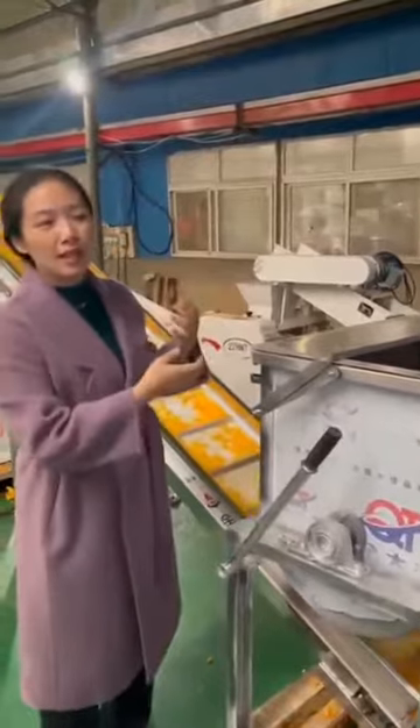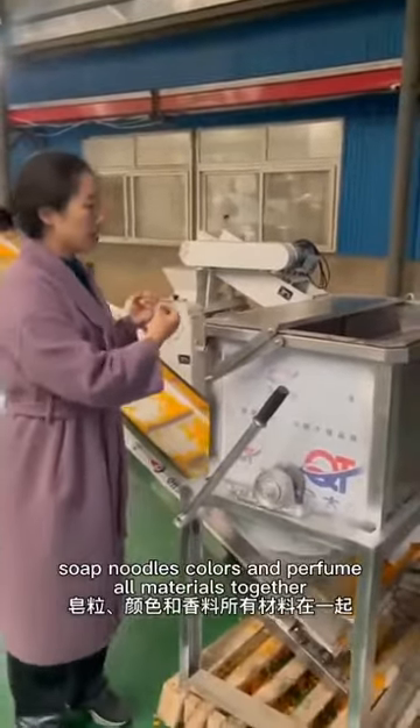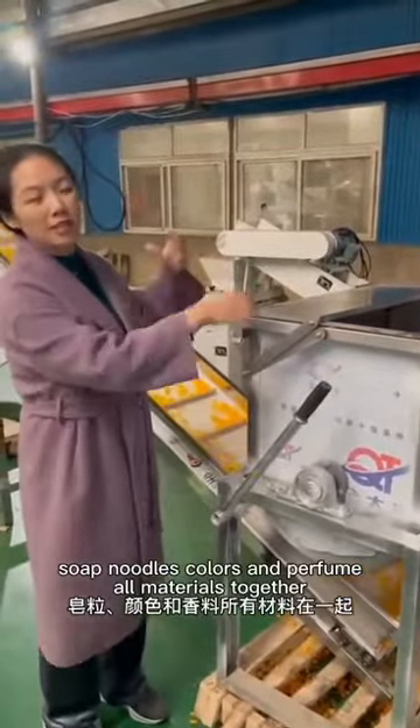This is the plodder. It's a noodle for a cover. And also the whole plodder together.